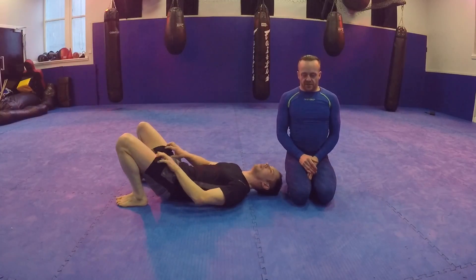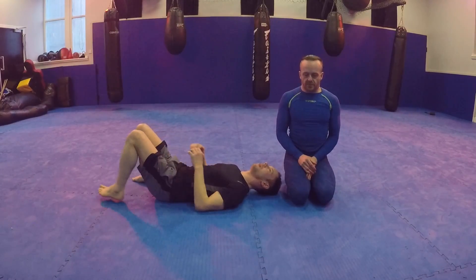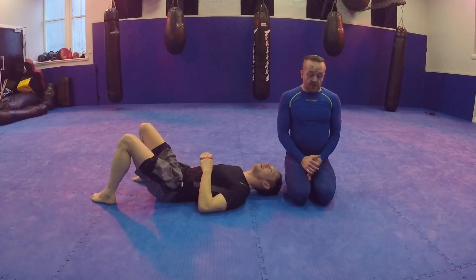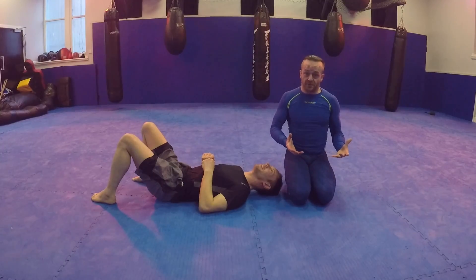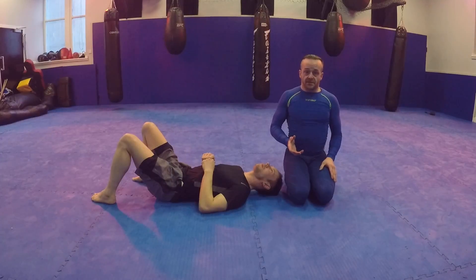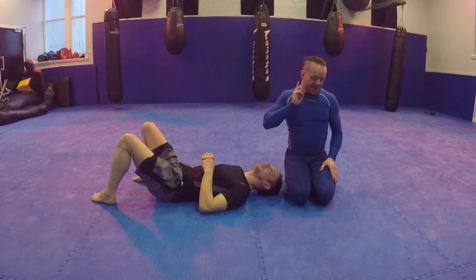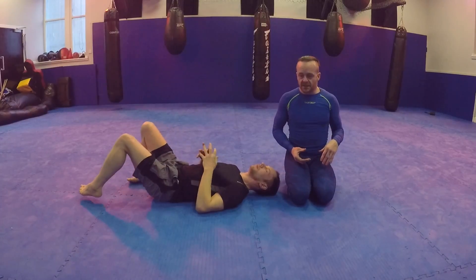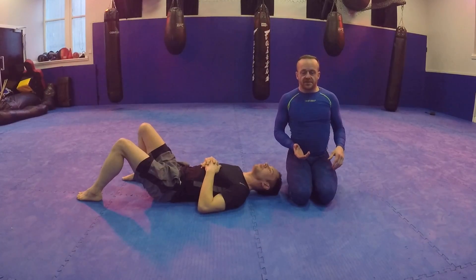There's a really funky defense to the North-South Choke that we came across by accident. Someone panicked and put me to sleep. But this works really well, it's surprising. Graham's going to do a North-South Choke using his leg on the back of my head and pulling me in to reverse North-South Choke me. It's a really useful defense to the North-South Choke.